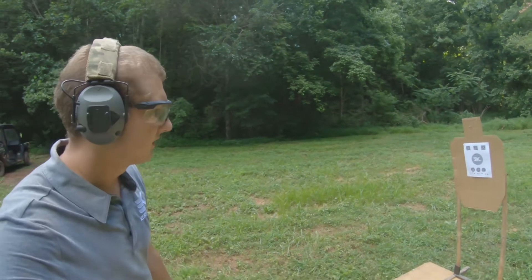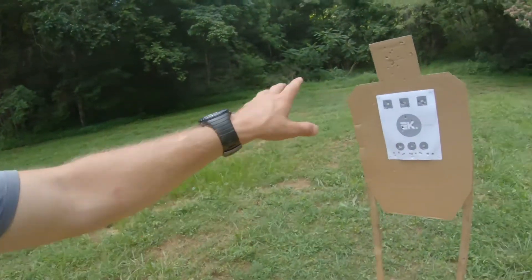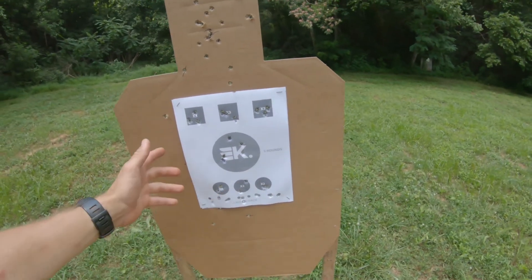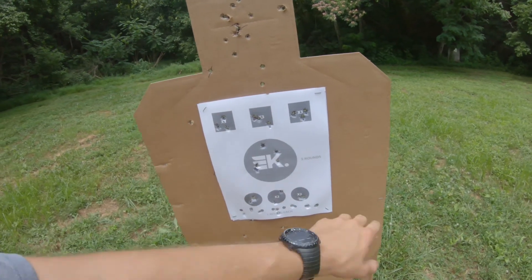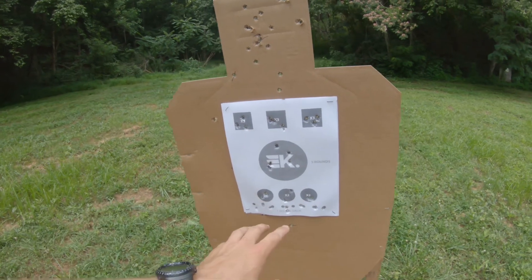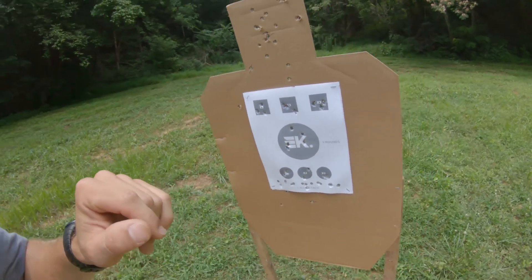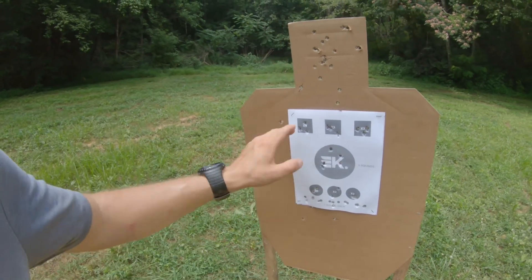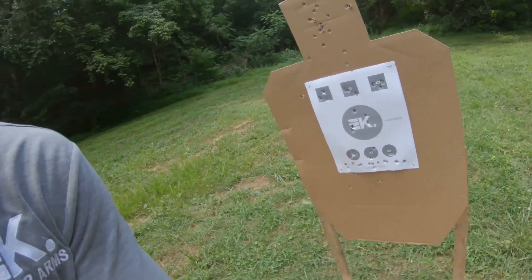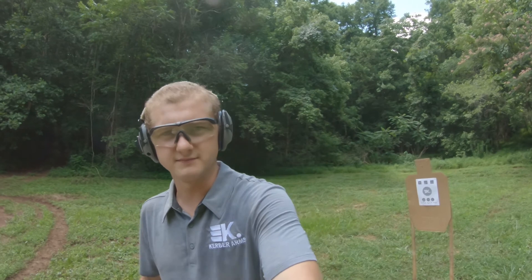If you made it to the end here, we're going to make a deal. First person to — in any order you want — run the entire target, which is 6, 20, 28 rounds, I believe. Whole target, start wherever you want, end wherever you want. Clean run: three in each square, five in the big circle, two in each of the times-two circles, and every dot drilled — we'll send out a hat or something cool. Make sure to tag me in it. Take care, guys.